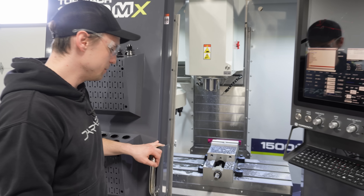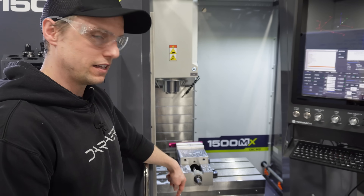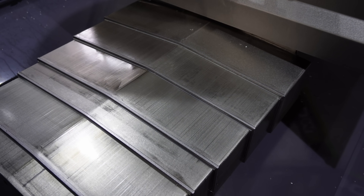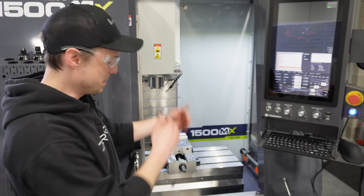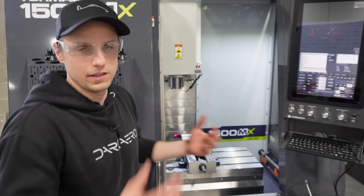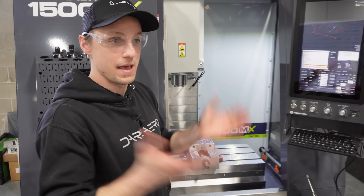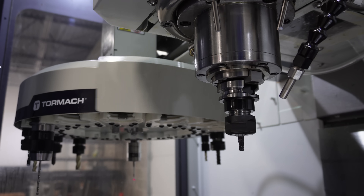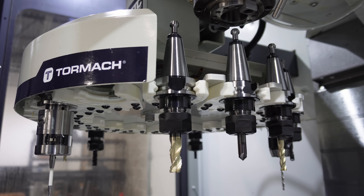Taking a quick look inside the machine — one of the other nice things are the bellows or way covers for Y. These are all metal. Previously we had rubber and the chips would just fall right off. There's virtually no cleanup needed with the wash down and the way the bed is designed — all the chips funnel into the back of the machine. It also has an ATC, short for automatic tool changer, with a carousel over on the left.